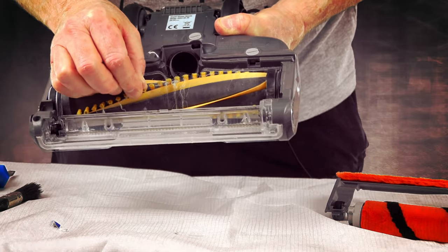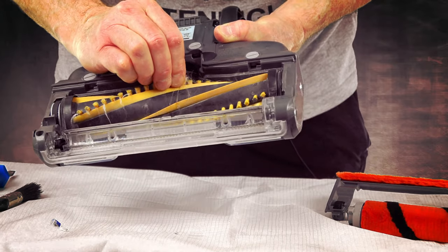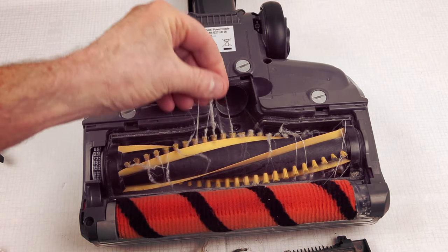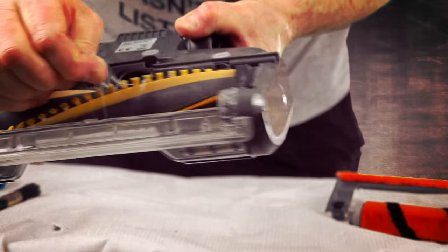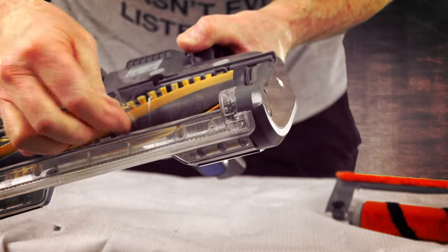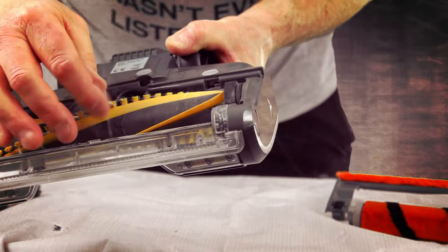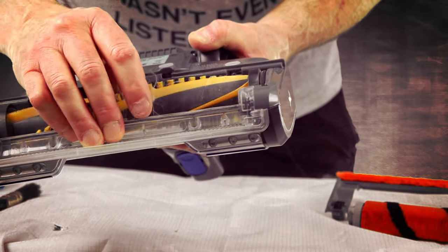Now allegedly this is not supposed to pick any hairs up. But on close examination, the hairs do get locked around the roller. It's not supposed to do this, but they do. This is not an exaggeration — they ain't coming out in any hurry. You've really got to tug at these things to get them out. This is supposedly anti-hair technology. As you can see the hairs — it's not supposed to do this — they don't come off that easy and they do get stuck around the roller.